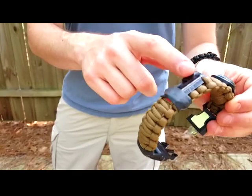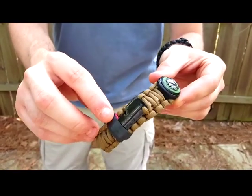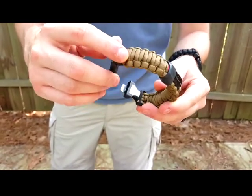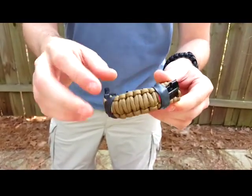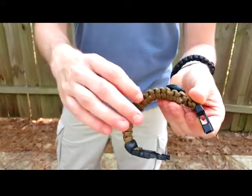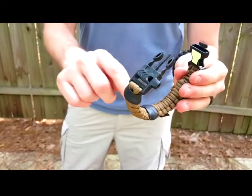You can see a compass on it, a P-38. Underneath that Ranger Band is a Fire Tender. You've got a Kevlar string underneath this Ranger Band. A glow light here. So basically everything else is inside.